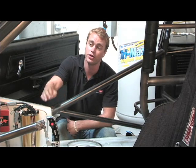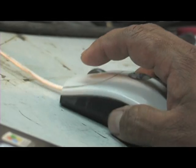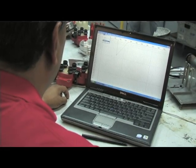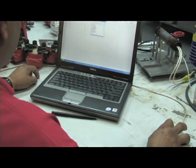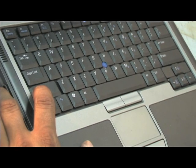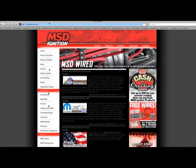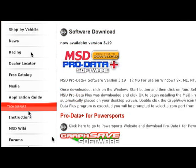Another benefit is that everything's included in the ignition control — no more accessory boxes or wiring to deal with. There is no need to be intimidated by the thought of setting up your ignition system through your laptop. The ignition itself wires in just like any other MSD CD ignition control. The programmable 7-series ignitions all come with MSD's easy-to-use ProData Plus software, which installs just like any other Windows-based software. You can also download the software or upgrade your existing version at www.msdignition.com, and yes, the software is free.